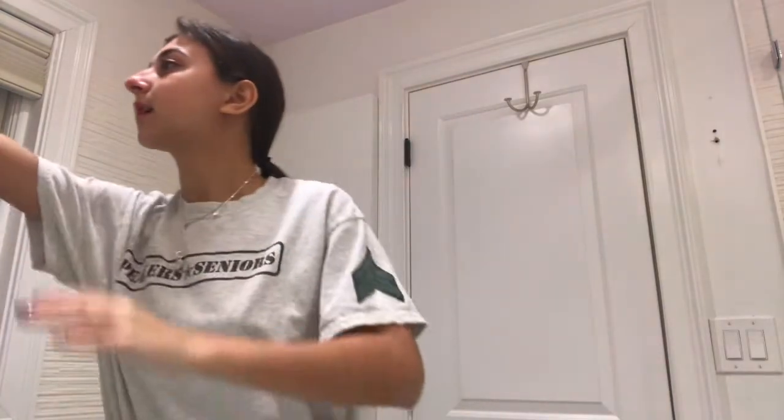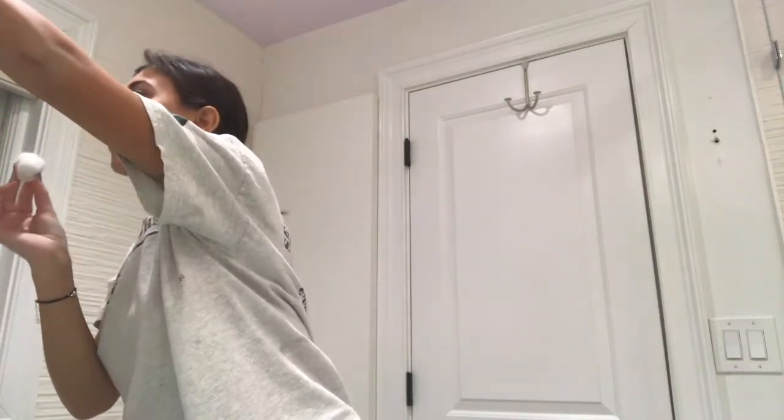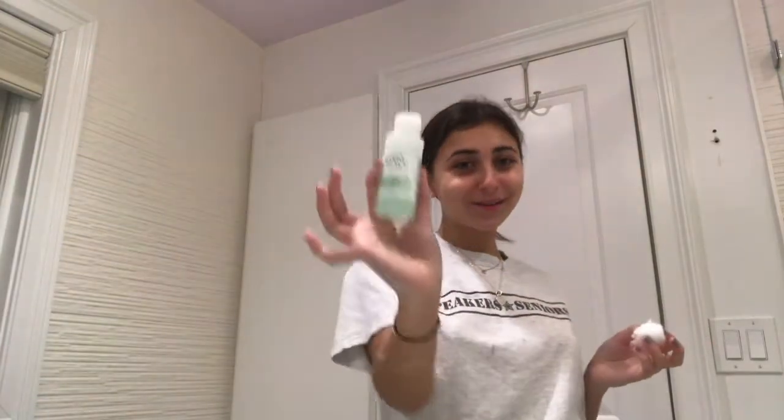I dry my face — pat dry. Next I take a cotton ball and the Mario Badescu cucumber cleansing lotion as toner. Then I use the seaweed night cream — I dot it on my face and on my neck.